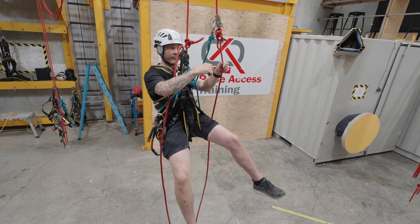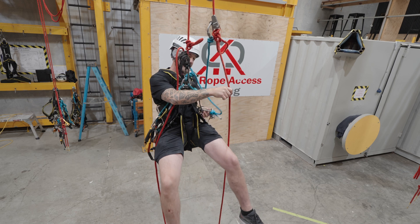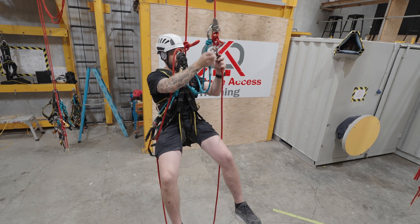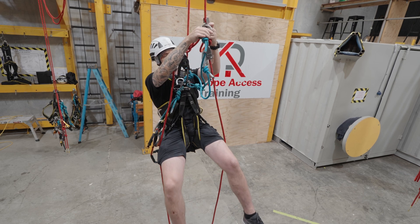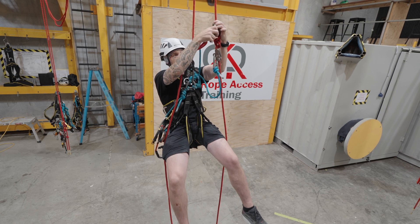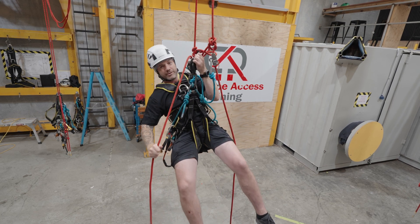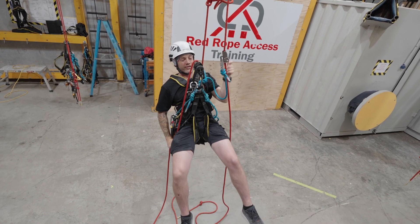On the way up, remember, my first point of attachment was my backup device. On the way back down, it's the last. So now I have my second backup device below that knot. Now I can remove the backup device above the knot. I'm always maintaining my two independent points of attachment — very beautiful. Now I've got my two independent points of attachment.